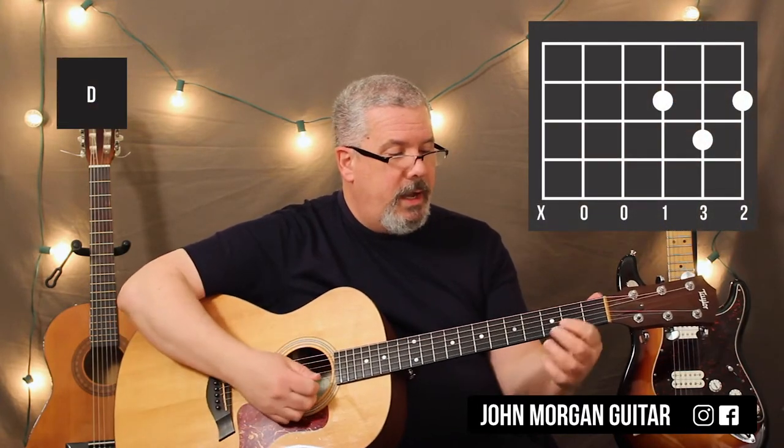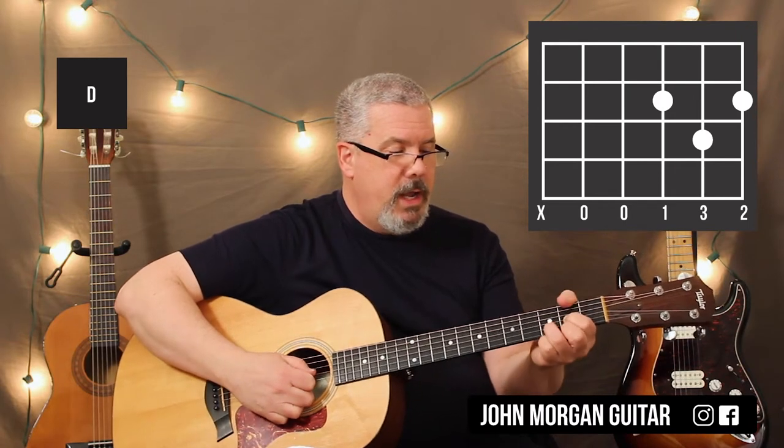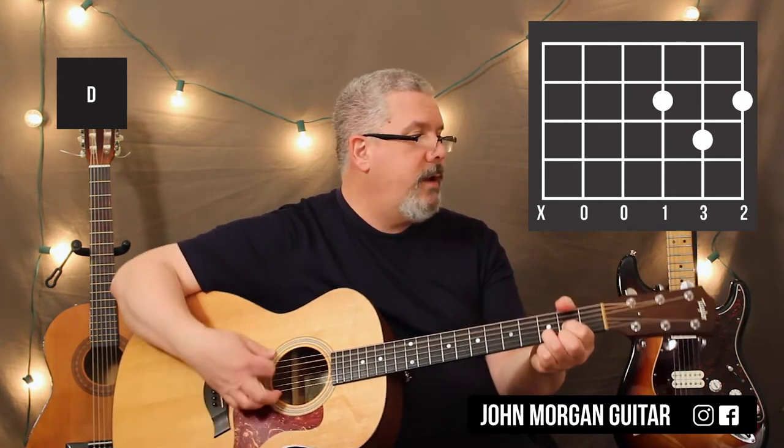You're going to need a D chord. That's the 3rd string 2nd fret, 1st string 2nd fret, 2nd string 3rd fret. As usual, get rid of that 6th string with your thumb.